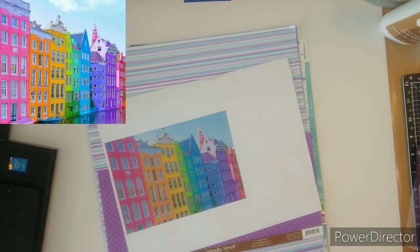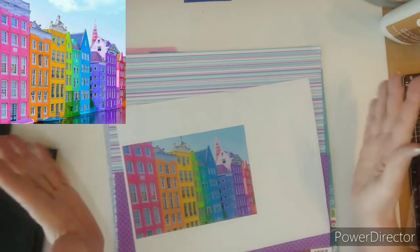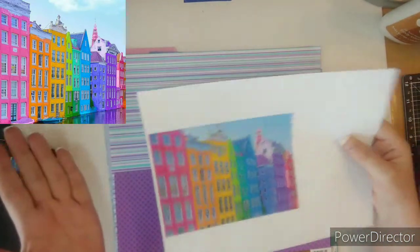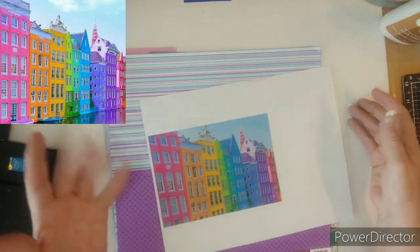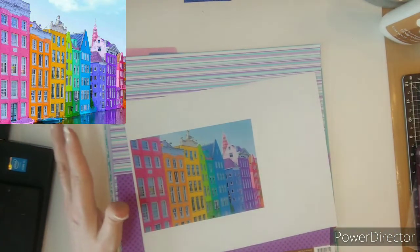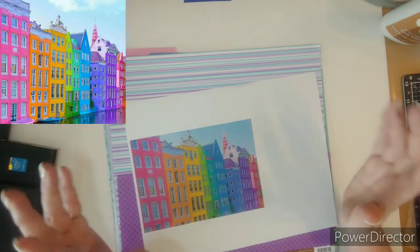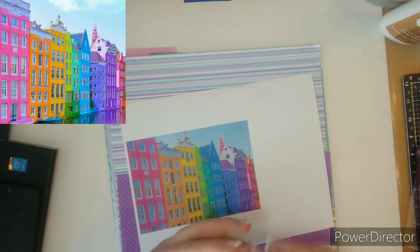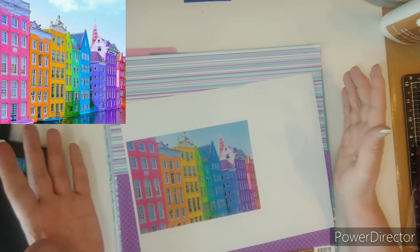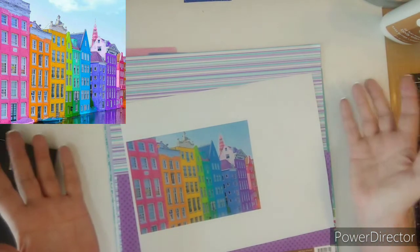Good morning everybody. This is Kathy and I am here to share my April Minikit Monday kit. I am the hostess for April, and my challenge is to hop into spring: scrapbook those Easter photos, flowers, outdoor photos, kids playing outside — anything that reminds you of spring. And this month is Easter too.